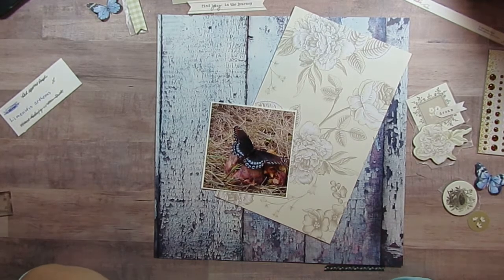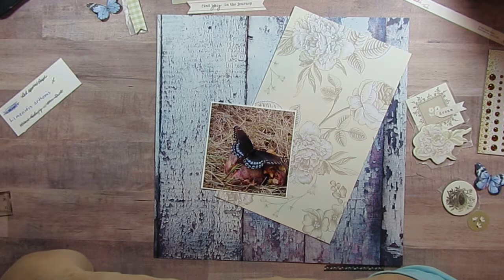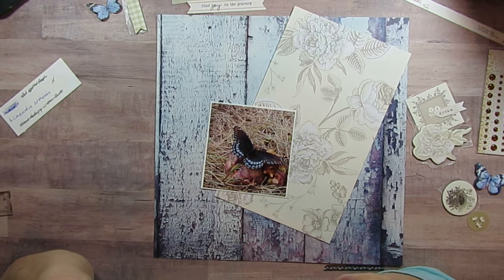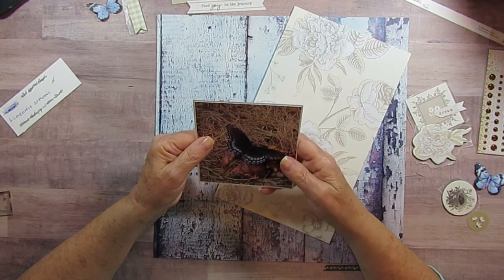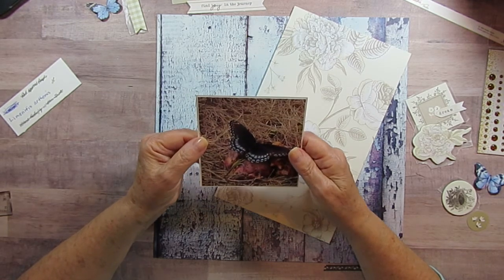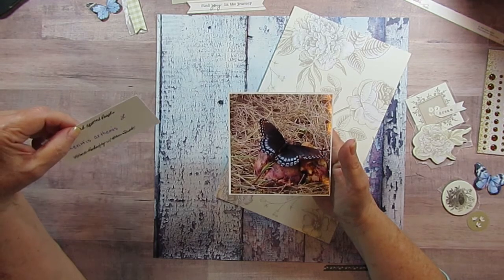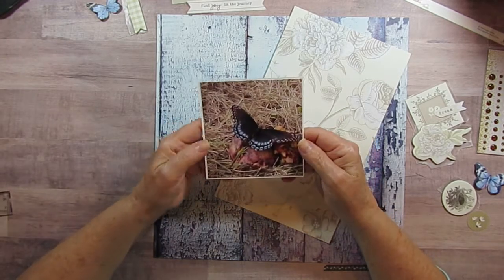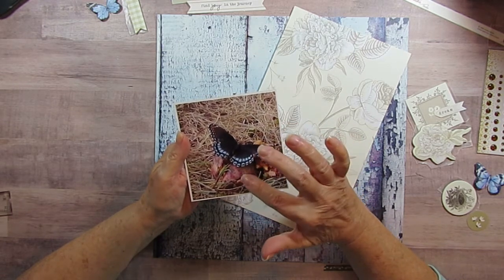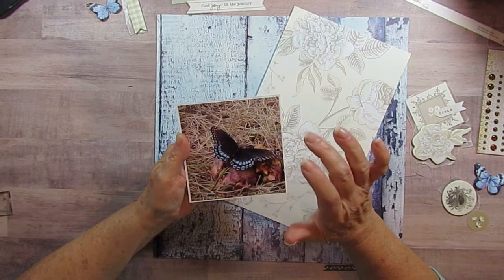Good morning! Today I am doing more things from my garden. I was going to use the Weathered Vintage Garden collection but I just couldn't get it to work. When I pulled this picture out — this picture is of a Red Spotted Purple butterfly, Limenitis arthemis is its Latin name — this was a butterfly I had seen a few around the area. They loved rotted apples, so they would eat the apples that fell on the ground and broke.